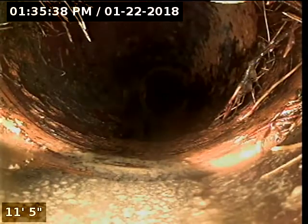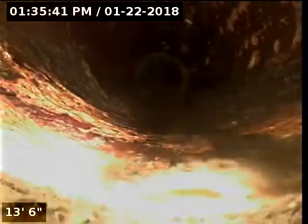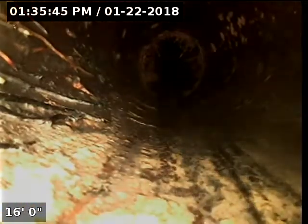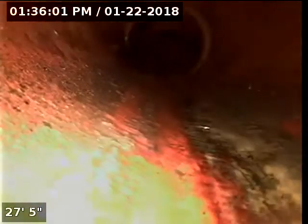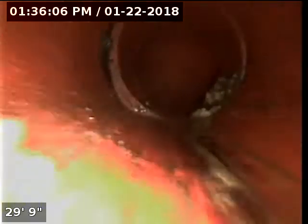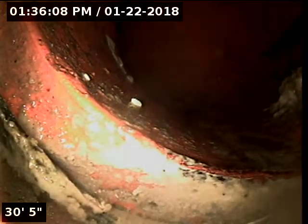Roots approximately 12 feet from the clean-out, and at every connection after that for approximately 20 feet. Roots here as well, and the pipe is offset again.